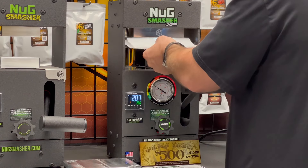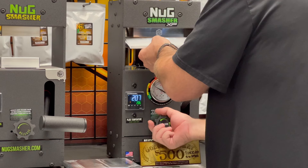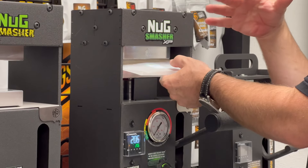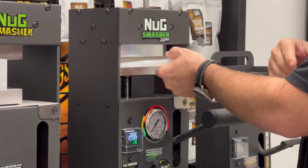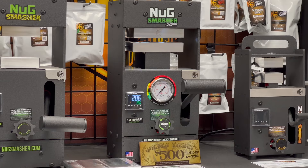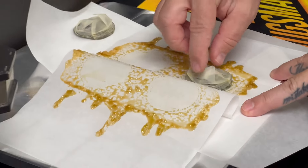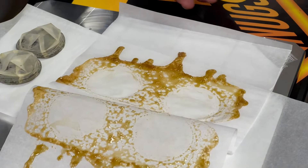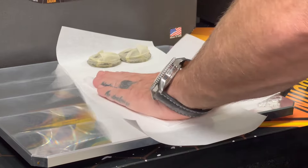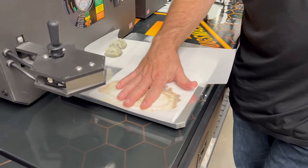To release, I grab both pieces of parchment — top and bottom — and release pressure very slowly, maybe a quarter inch, so the pucks don't run into the actual rosin. I'm going to move over to the larger collection plate since I have it available. I'll fold the parchment over — the perk of that is it cools the rosin down on the cold plate.